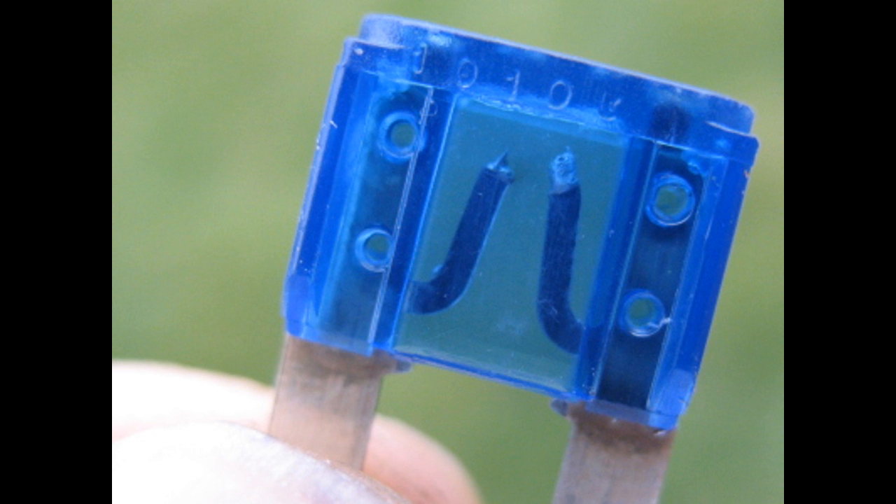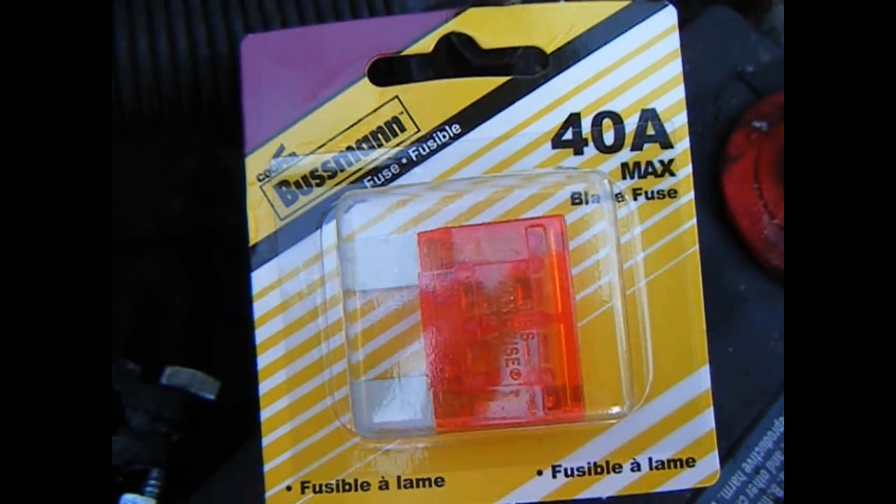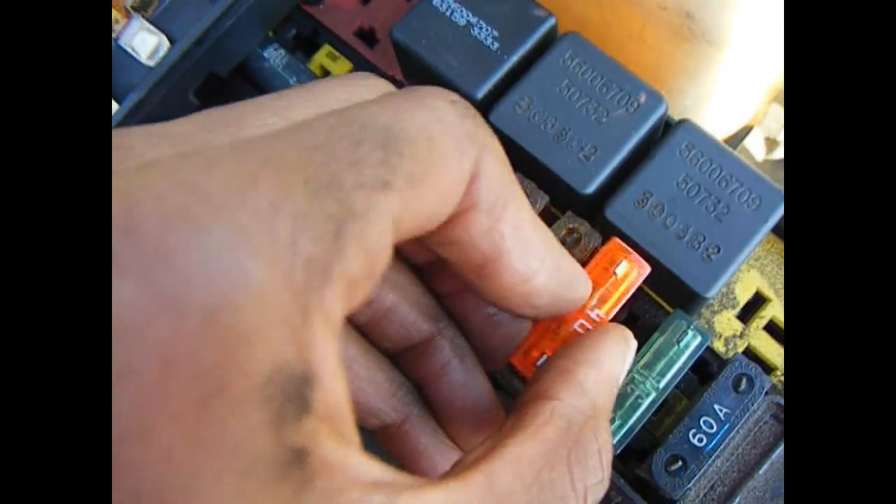All I had to do was push it back in. If the fuse is not good, the bridge of the fuse will be broken, or the fuse will be melted. Either way, the fuse is really simple to pop out and pop in. A new one costs only about three dollars.